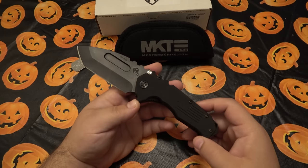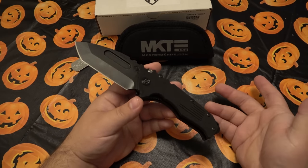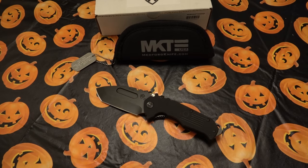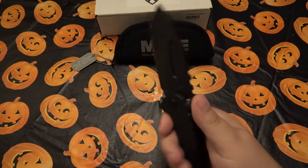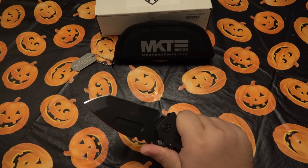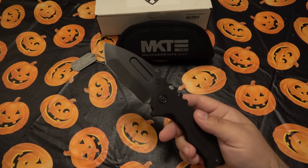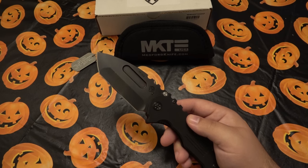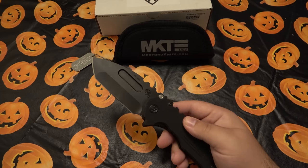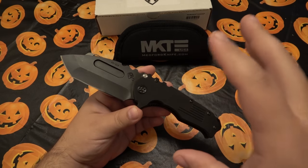I don't buy knives based on whether I like the CEO. I've said this before — when you get into all this knife drama, who cares? Is the knife good? That's what I want to know. I buy, trade for, and use knives because they're good tools. Yes, politics can leave a sour taste, and I get it if you don't want to support someone doing something you're against — it's just not part of what I do.